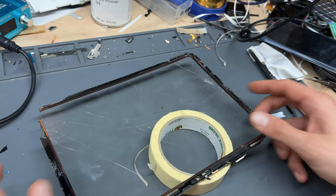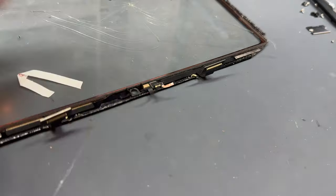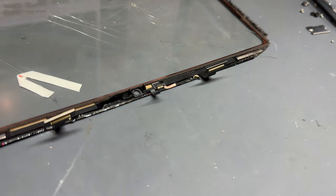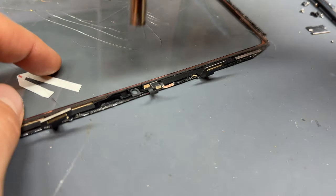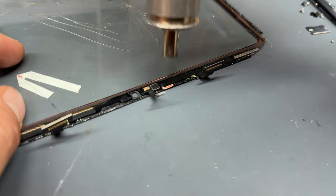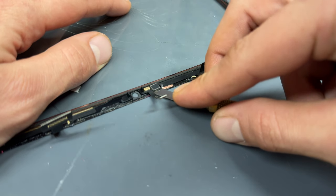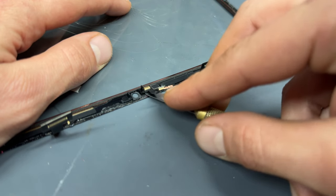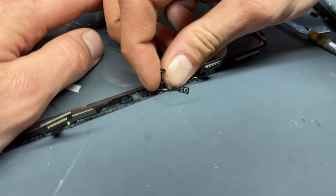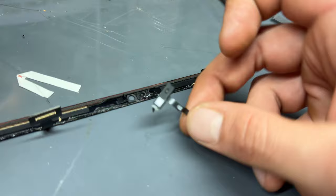We'll now concentrate on removing this microphone for installation onto our new digitizer. The easiest way to remove this is by using a little bit of heat — I'll use my hot air gun set to 200 degrees C, though a heat gun or hair dryer will do exactly the same job. Once that's heated up and the adhesive is softened, I'm going to get under it with a scraping tool and peel it off. With that sensor removed it's ready to reinstall onto our new digitizer.